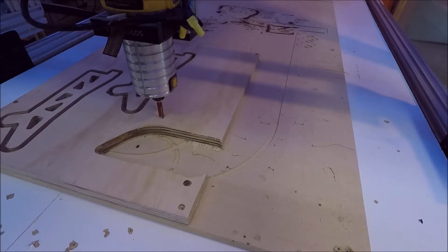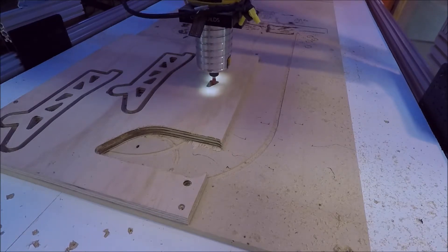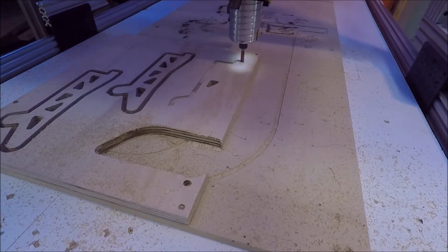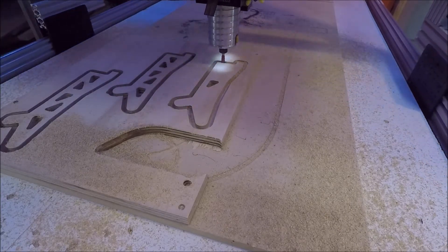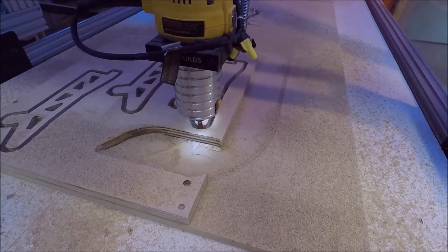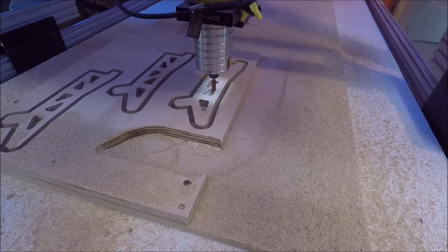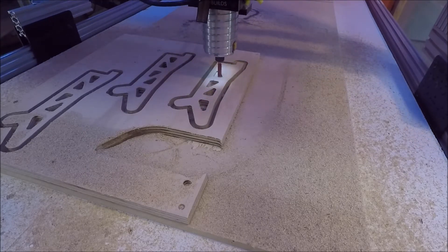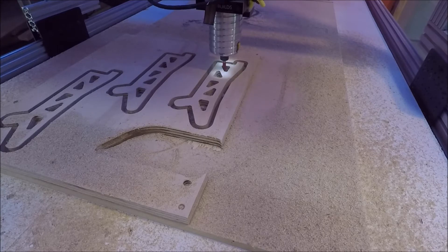Now that I've installed new brushes on the spindle, grounded the CNC frame, and installed shielded cables on the stepper motors as well as a shield over the spindle power cable, it was time to try the CNC out. The piece you're seeing me cut was one I had problems with before — the CNC crashed at least 10 times the first time I tried to cut it. As you can see, the CNC plows through this cut no big deal. So long story short, I think the problem is fixed. Hopefully this video helps you troubleshoot any issues with your CNC, or better yet, teaches you how to set it up correctly the first time. Thanks for watching!